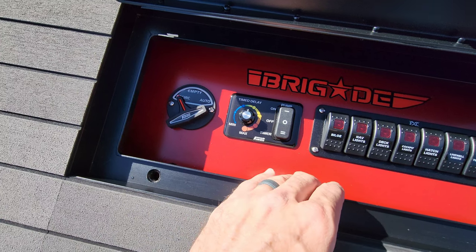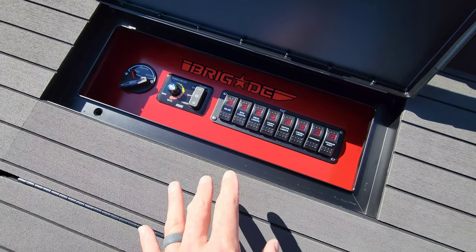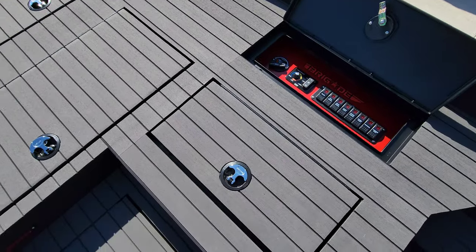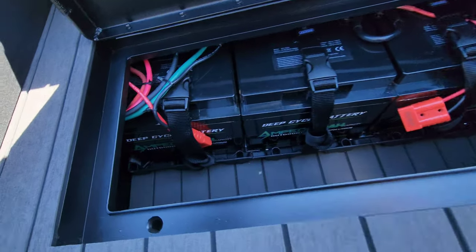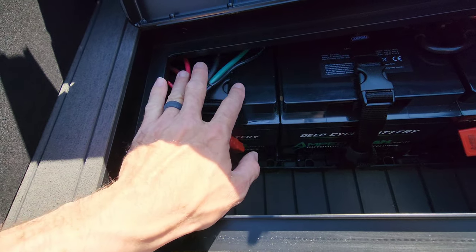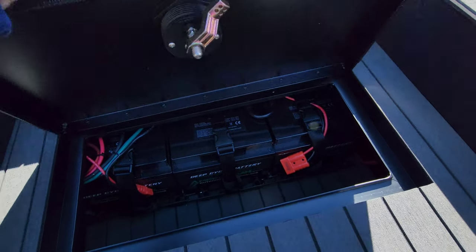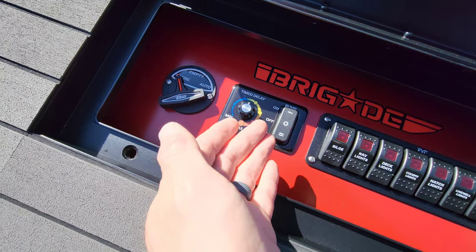Quick note for those curious: all the onboard electronics, including the livewell timer and pumping unit, are powered by an Amped Outdoors 60 amp-hour lithium battery. This one battery runs all the onboard electronics; the other two run the Garmin trolling motor up front.